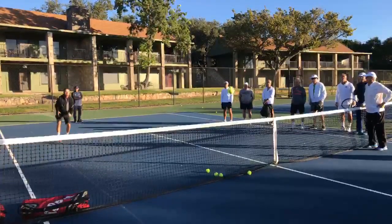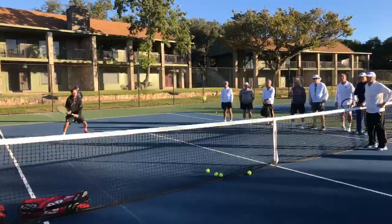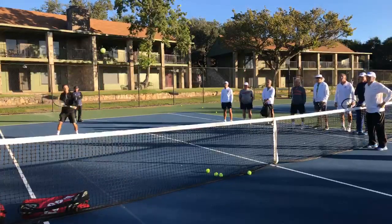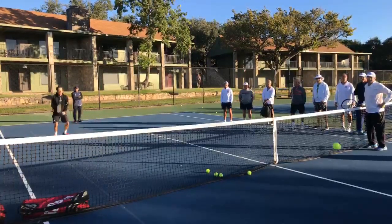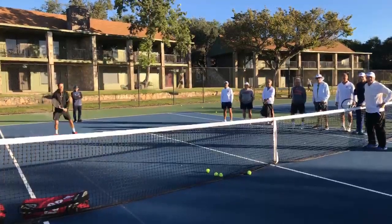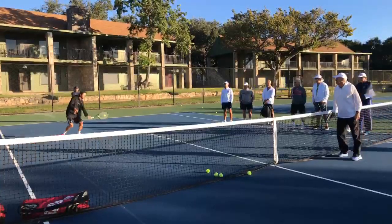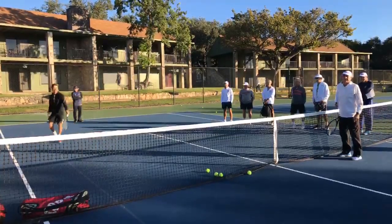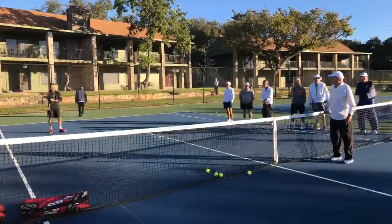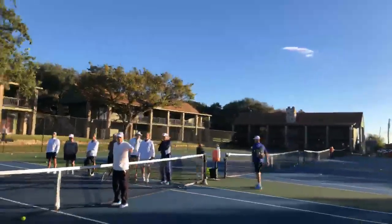If you've got a backhand volley, use it. Now when you all can do that, then you'll know you'll be able to use your hands well and be a good volleyer. We'll come back one more — we'll do it back a bit further. Right there — now lots of times you get caught there. Back a bit.